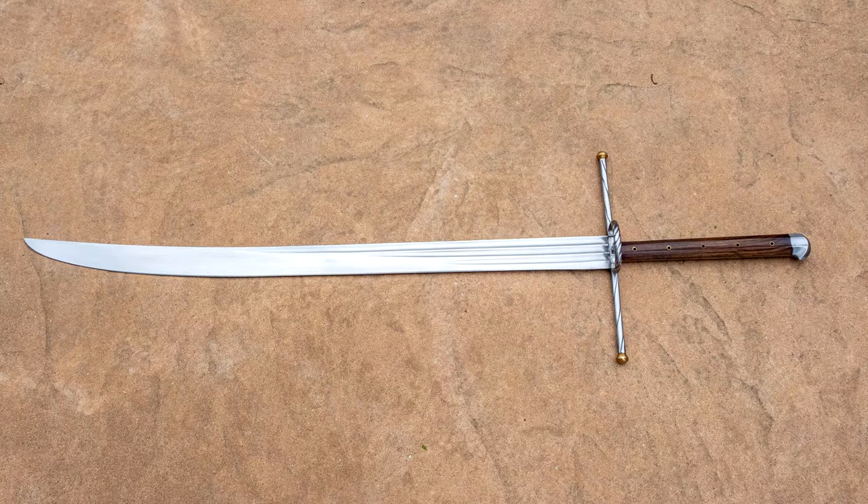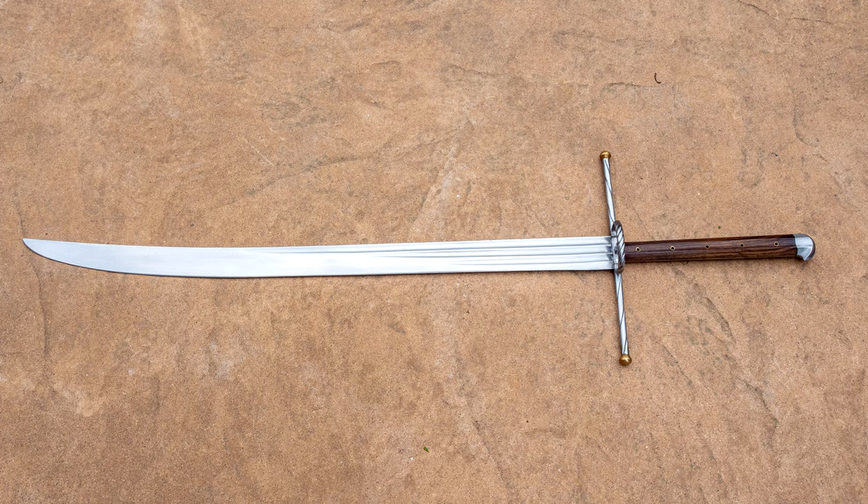Hello there, Swordfriends. Today I'm going to tell you about this sword right here. It is a Kriegsmesser from Landsknecht Emporium, colorfully dubbed by them the Monster.